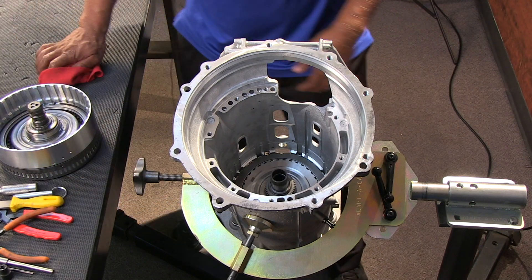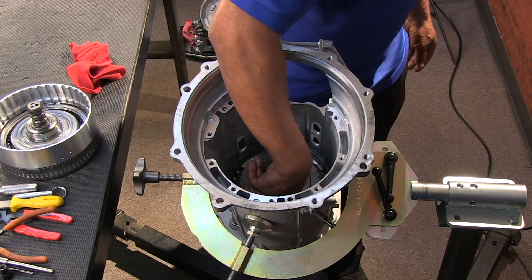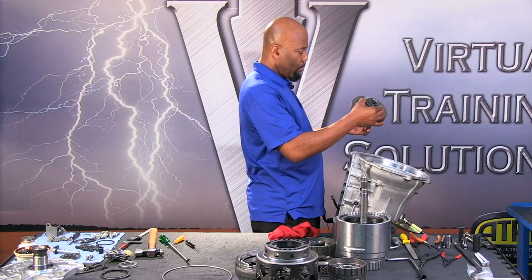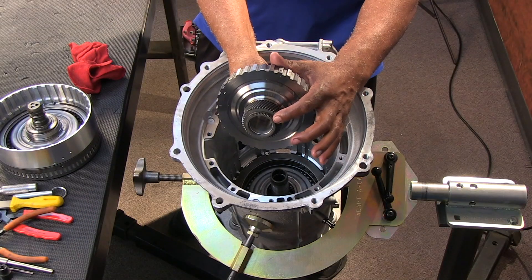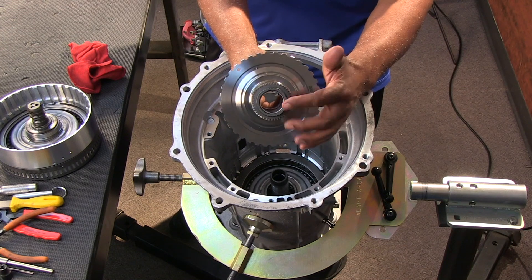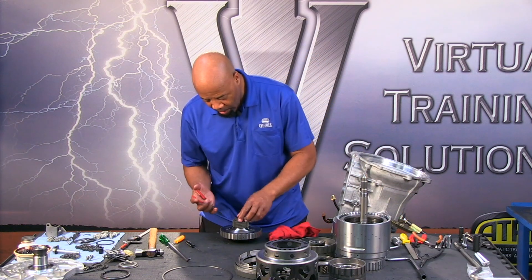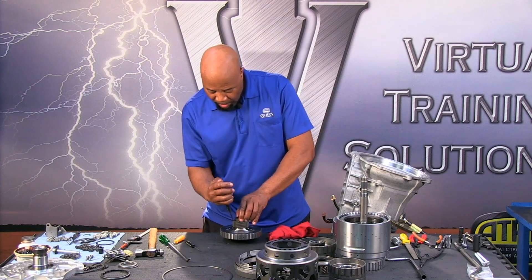Next we take out the C4 clutch hub, which is also going to be the number two and number three sun gears — all as one unit. They are held together by a snap ring and they're splined together, so they can be serviced separately. If we have tooth damage we can pop this apart and replace the component in question.